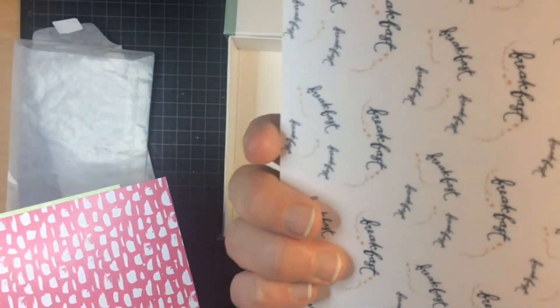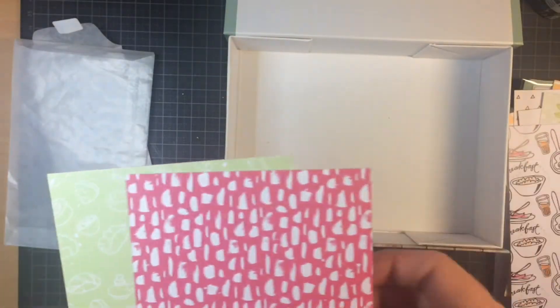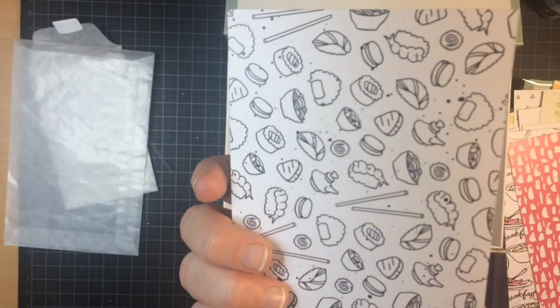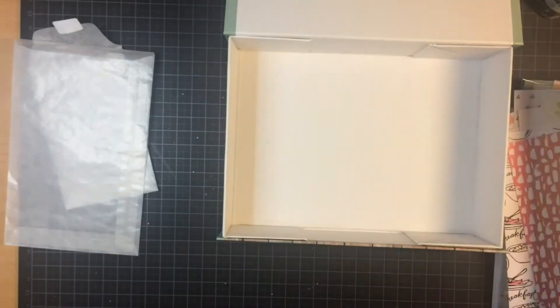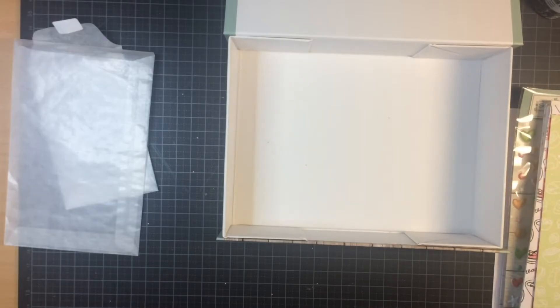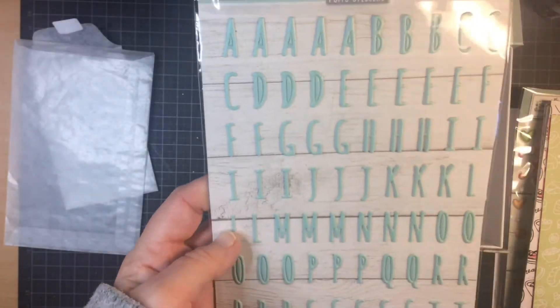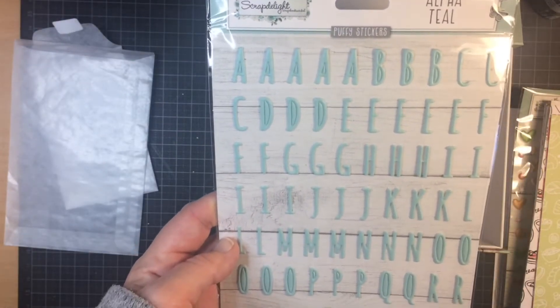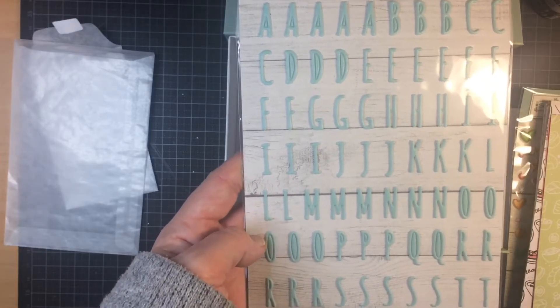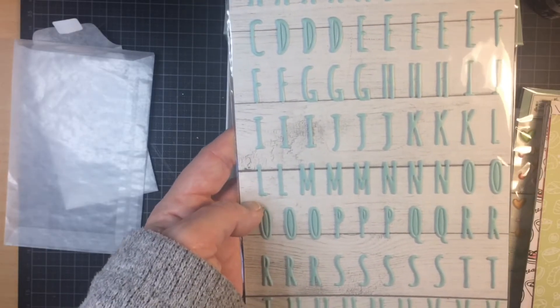They're going to force me into a subscription, but not right now — just because I want to try it out first. And last but not least, are the alpha stickers. These are teal colors and puffy stickers. I love the color and the font. I'm going to get good use out of this.